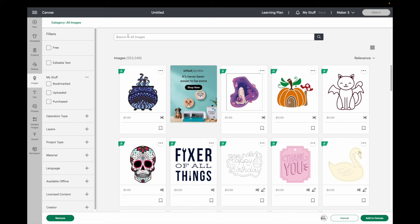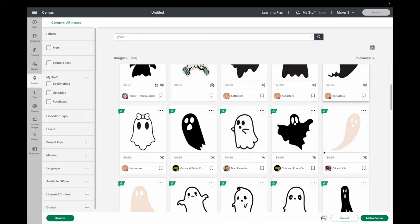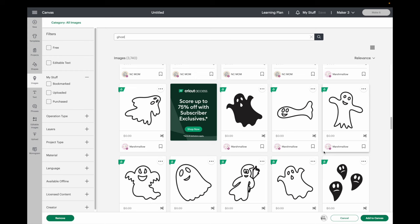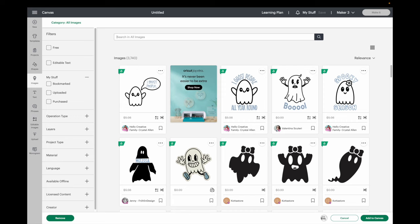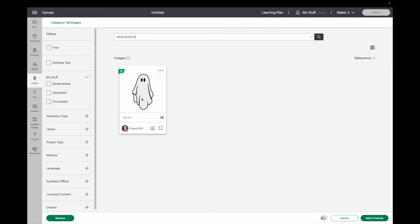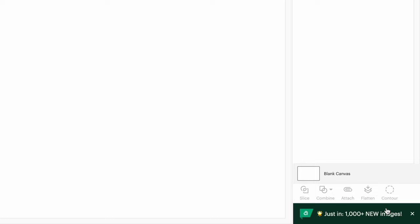I'm going to click on images to find my first SVG — it's the 'Here for the Booze' one, which I think is so cute. I don't love the ghost in it though, so I'll be switching it with a different image. For another wine glass I'm looking for a ghost and a pumpkin. I've already played around with what I wanted, so I'll type in the image number to search — each image has a number and you have to put that pound sign in front. Once you have all the images selected, you can hit 'Add to Canvas.'